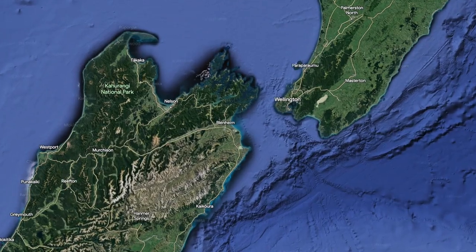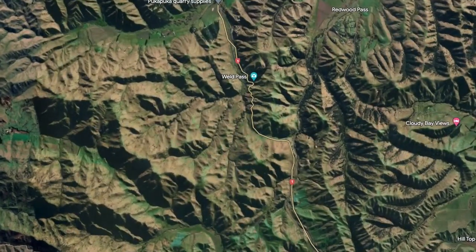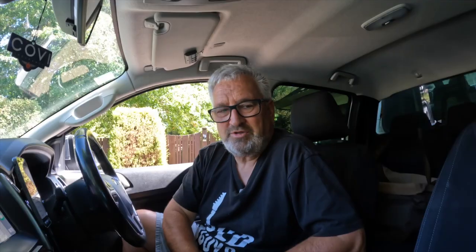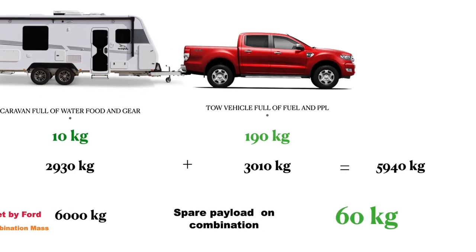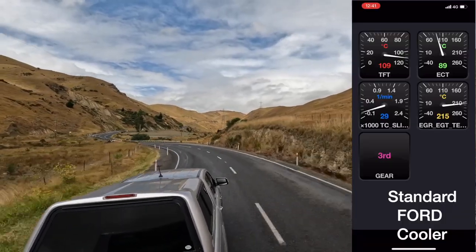To do this test, I'm going to run up over the Weld Pass on State Highway 1 between Blenheim and Seddon with our Ford Ranger and Jayco Silverline loaded up to the hilt — very close to maximum weight. This section of Highway 1 is steep and windy, a sort of road that kills transmissions. First off, we'll run with no transmission cooler fitted, then we'll do exactly the same run with the transmission cooler fitted and see what happens. Here goes, over the Weld Pass.